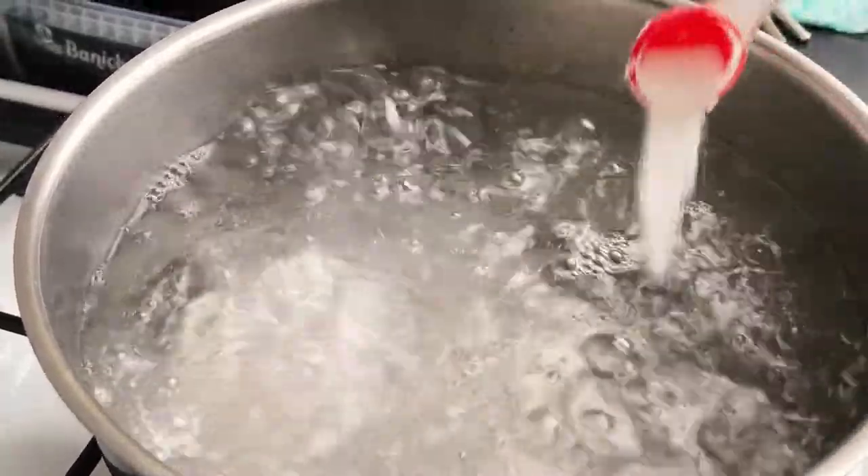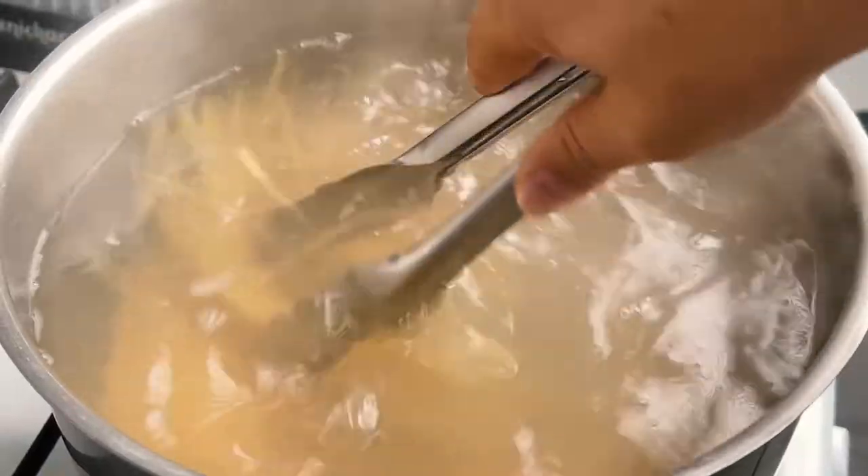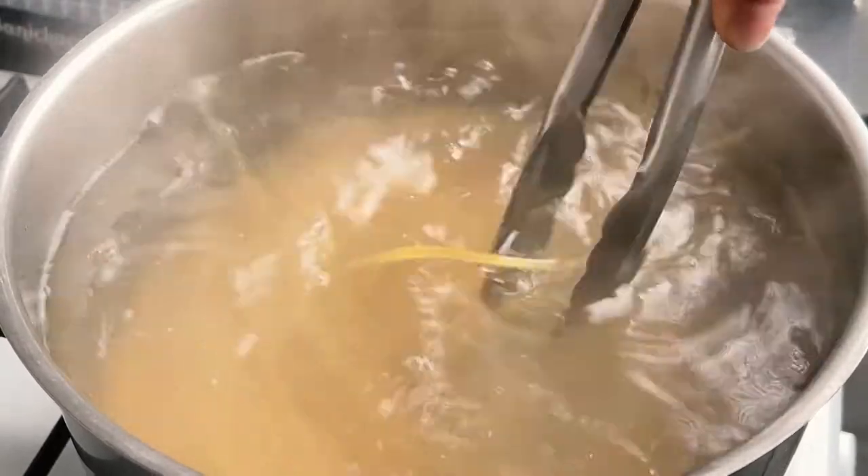Start by cooking about 10 ounces of spaghetti in boiling water with a teaspoon of salt, and while they're cooking we're going to prepare the rest of the ingredients.